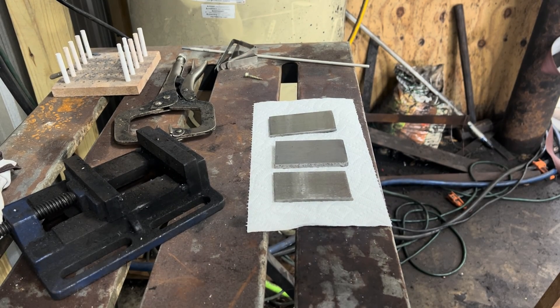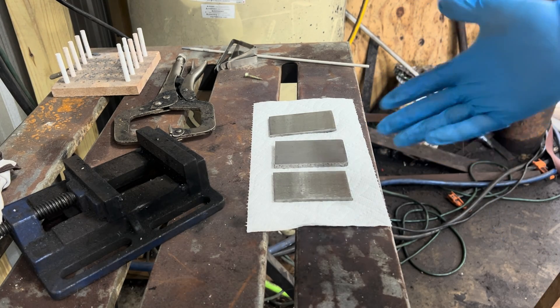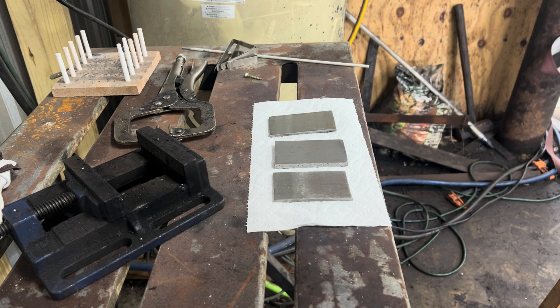Today I'm troubleshooting a stainless clad san mai billet that I have to make for a liquor distillery company in a couple of weeks. I've got to make 12 of these in a day with a group of guys that have never done any sort of bladesmithing before.